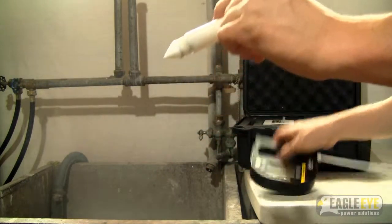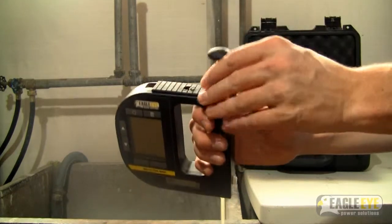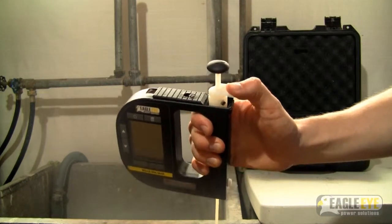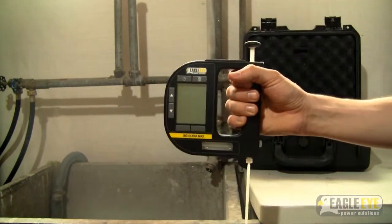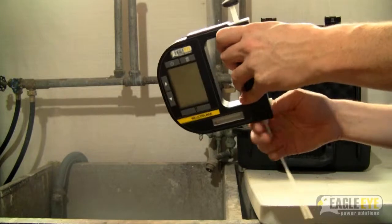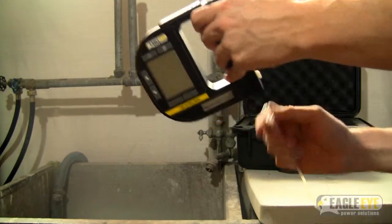Once the pump is fully dried, you can insert it back into the unit. To do this, slide the pump down into the pump housing and then hold it down with your thumb and slide the pump lock back over the pump. Once the pump is in the unit, you can remove the filling tube and insert the components back into the carrying case.